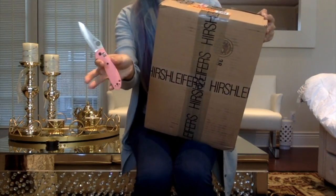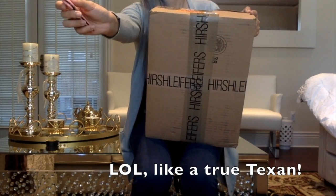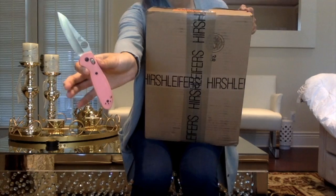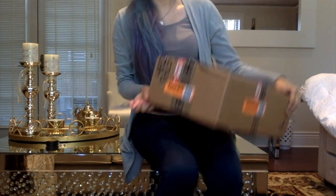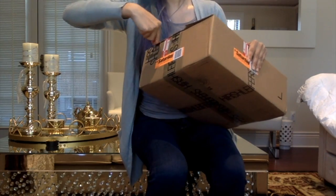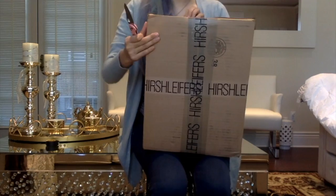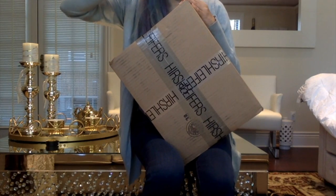I'm going to open it with my Benchmade mini Griptilian. I want the Paramilitary but it's a really big knife. I know, I'm a Texan — so if you're wondering why I have a utility knife on me, it is the best for just getting stuff done in your life. I used to never understand why everyone had pocket knives all the time, but now that I'm older, I totally do.